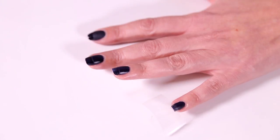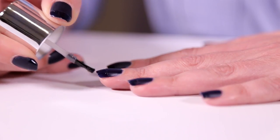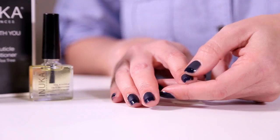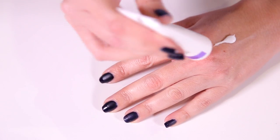Apply the natural gel effect top coat to your tips and allow to dry. Finish off by moisturising nails with our nail and cuticle conditioning oil. Massage hands with lavender luxury lotion.